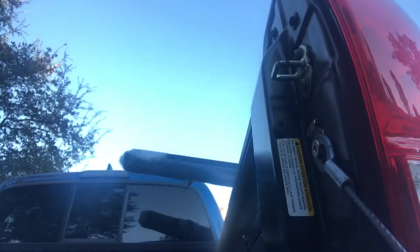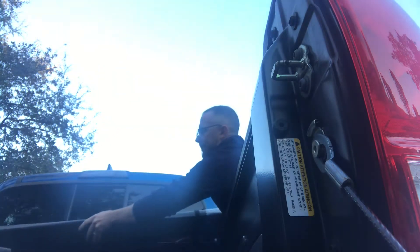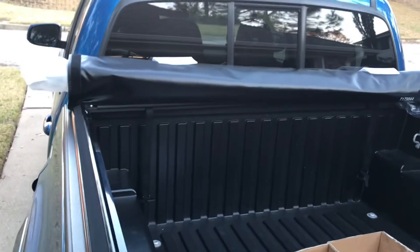The mystery is: will this $180 bed cover on Amazon be better than the garbage bags you have taped to your truck bed? Spoiler alert: it's way better. Get over there now for some professional install tips.